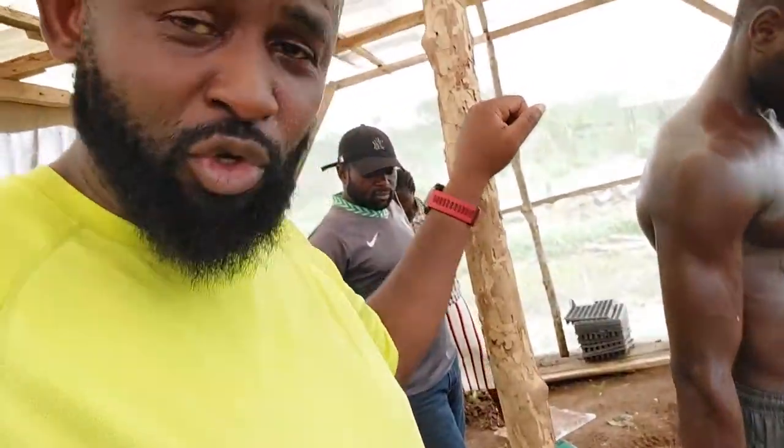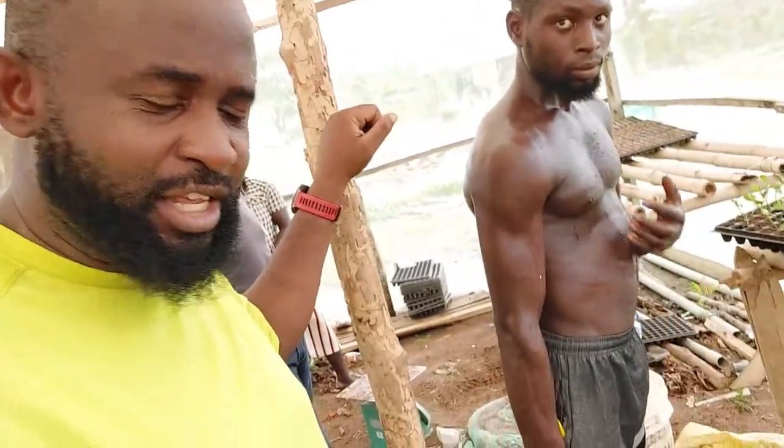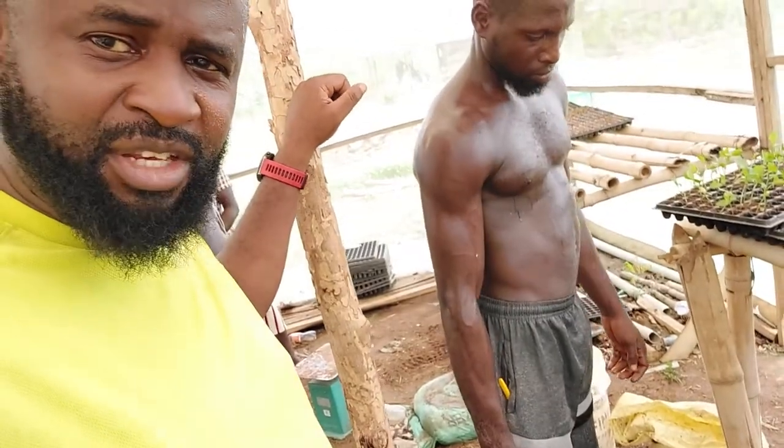Hi, how are you guys doing? This is Diopunle from Blooming Gardens again. I talked earlier about how we started trying to buffer our cocoa peat. The buffering process — I just want to show you guys because we're about to do the same thing again.